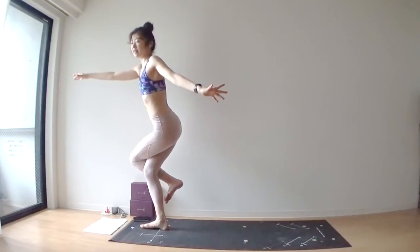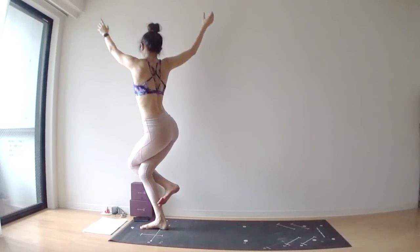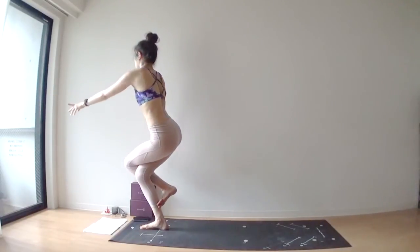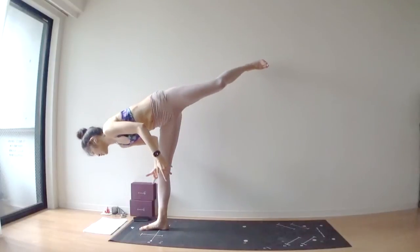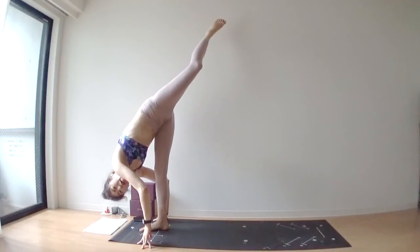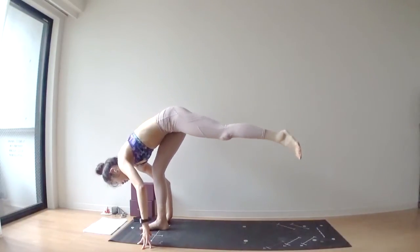Inhale. Bring your left arm underneath your hips. Inhale, arms over your head. Exhale, twist to the right side. Inhale, bring your arms over your head again. Release your left leg upward. Place both hands next to your right foot. Place your right foot at the back of your mat.